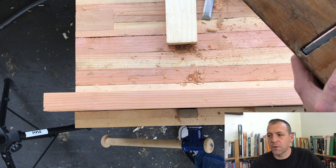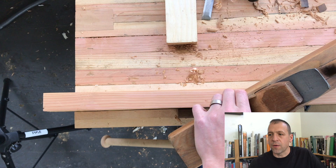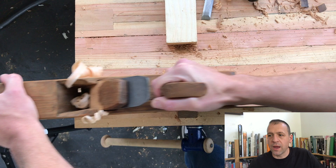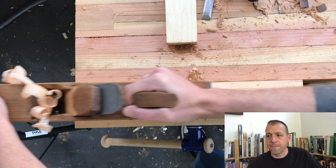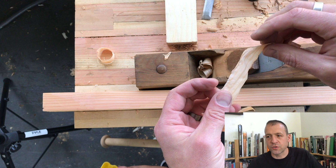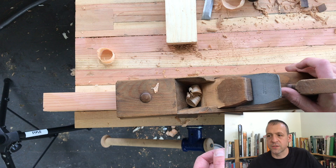I've got a two-by-four with a big high spot down the spine — let's see if we can clean it up and make it flat. Right away noticing the length of the shavings. This is a pretty deep cut — you can tell because I'm straining a bit — but it's handling it just fine. The shavings are nice and long, coming up out of the throat really well. I think it's a successful restoration.